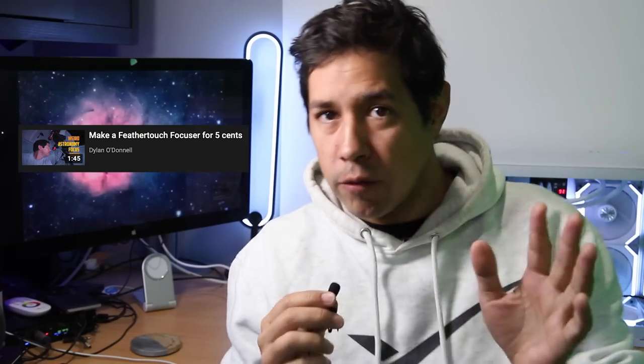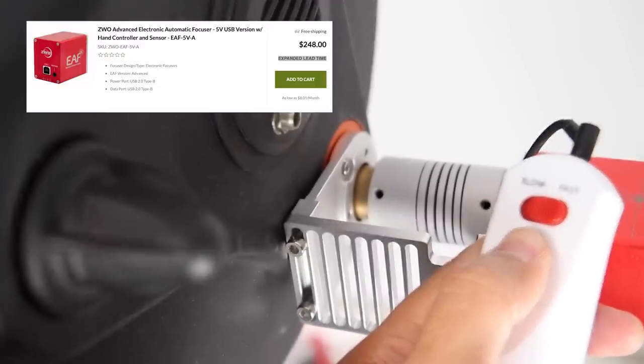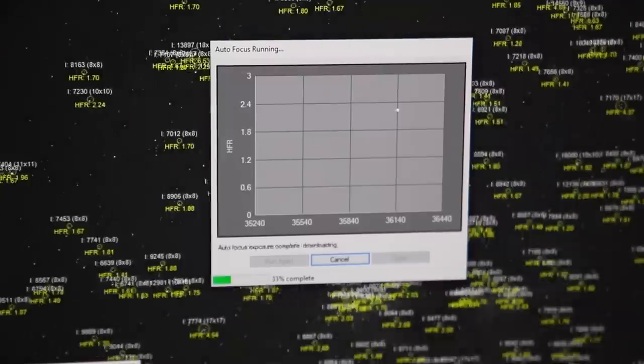You absolutely do not need an electronic autofocuser to succeed in astrophotography. But if you're feeling fancy, go out and get yourself one. The ZWO EAF is obviously very popular right now, but there are other ones I'll leave links to in the description. Once you have autofocusing set up, you can just push a button, it will find the V curve and you'll be in focus. Electronic focusing may be essential if you're trying to automate everything, but it is a bit of a luxury otherwise. It just means you don't have to go outside to fiddle with your knob — you can sit inside and fiddle with your knob.